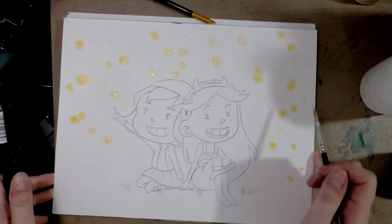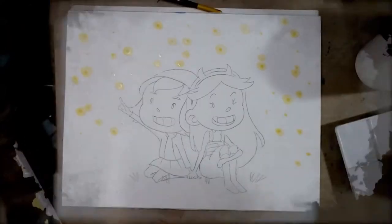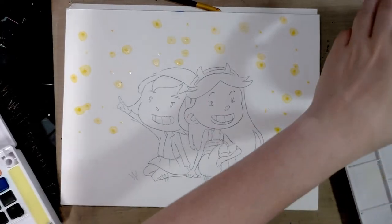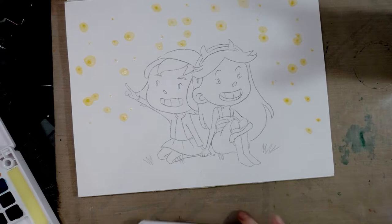We're going to cover the inside of some of our stars. Now that I've finished with that, I'm going to let this dry and go wash out my brush completely. The next step is we want to do an overall wash of a sort of a blue-gray color since they are outside at night.